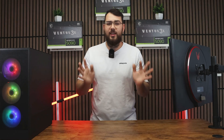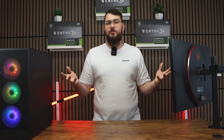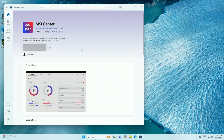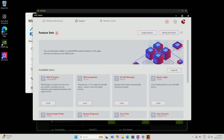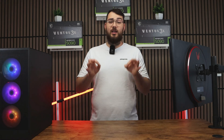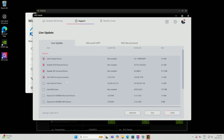Now for part two — the easier way. If you have a latest-gen MSI motherboard, you can do this through MSI Center. It's really easy, and if you don't have a USB, this is the way to go. Step one: go to the Microsoft Store and type in MSI Center, then click Install. Once MSI Center is open, click the Support tab at the top and go to Live Update. Before updating the BIOS, I recommend checking for any missing drivers — click Scan Now and install any updates it finds.